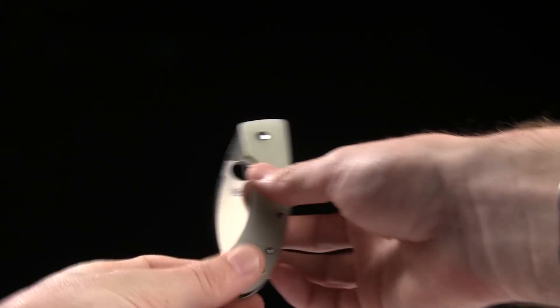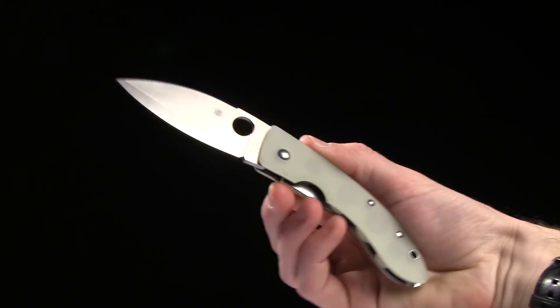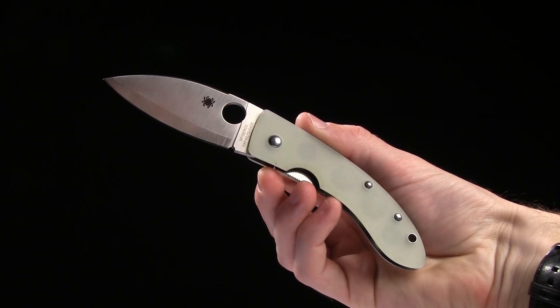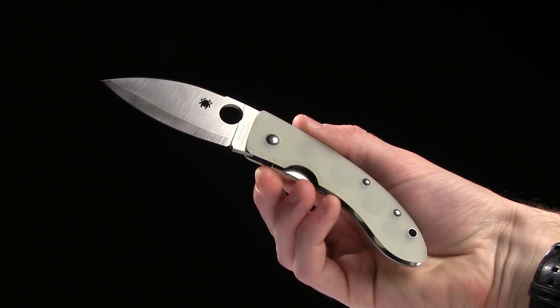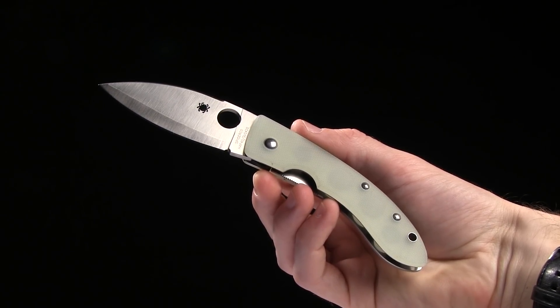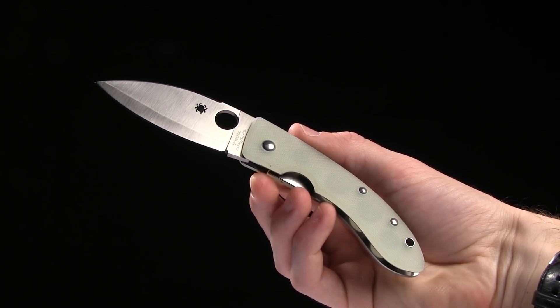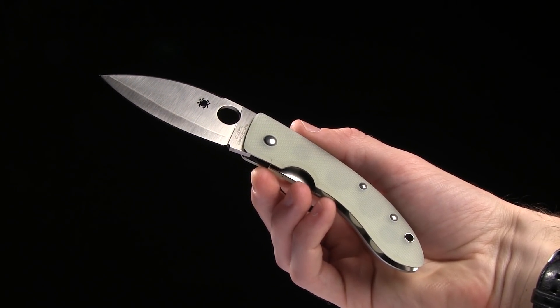This is a Blade HQ exclusive and these guys go real fast, so I would bookmark the page for this listing and buy it as quick as you can. This is the Spyderco Bob Lum Chinese, the Blade HQ exclusive. Get it at bladehq.com.